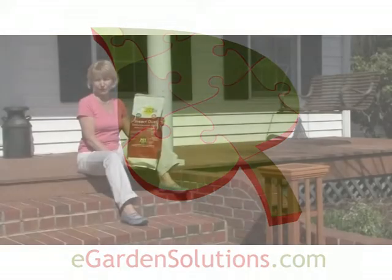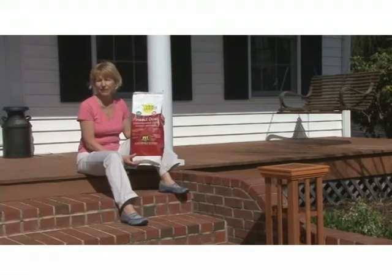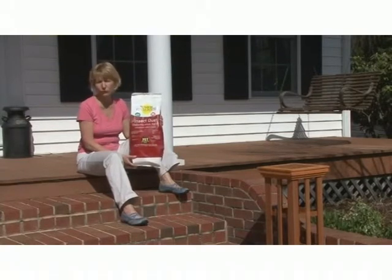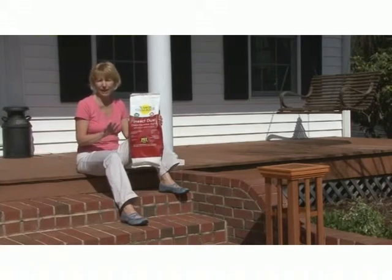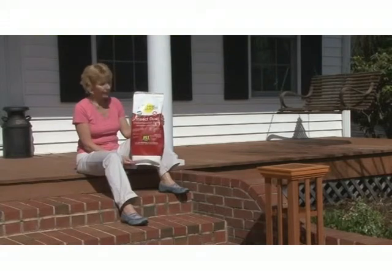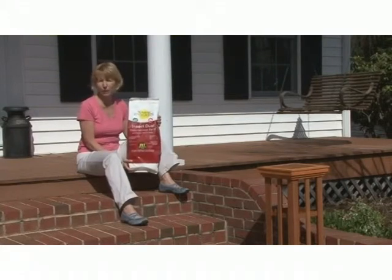This is Ann at eGardensolutions.com, and today I want to show you this insect dust by St. Gabriel Organics. Insect dust is made up of food-grade diatomaceous earth, and it can be used inside and outside the house because it works without any chemicals or poisons. Insect dust will protect against any crawling insect, and it's perfectly safe to use around pets.